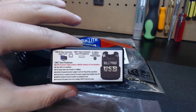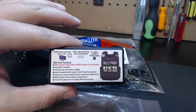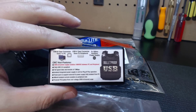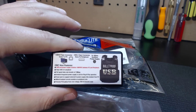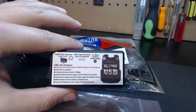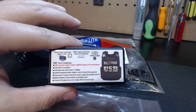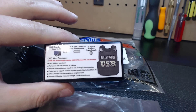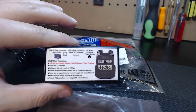These devices eliminate static discharge, they eliminate surges, and they deal with ground loop elimination as well. If you're dealing with laptops, I'd say ground loops are present about 95% of the time, and for desktops about 75% — most desktops actually have ground loops present.